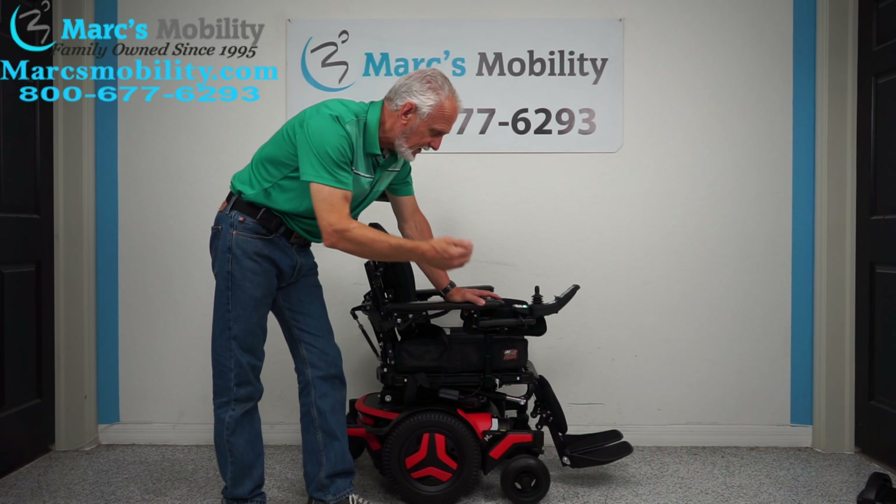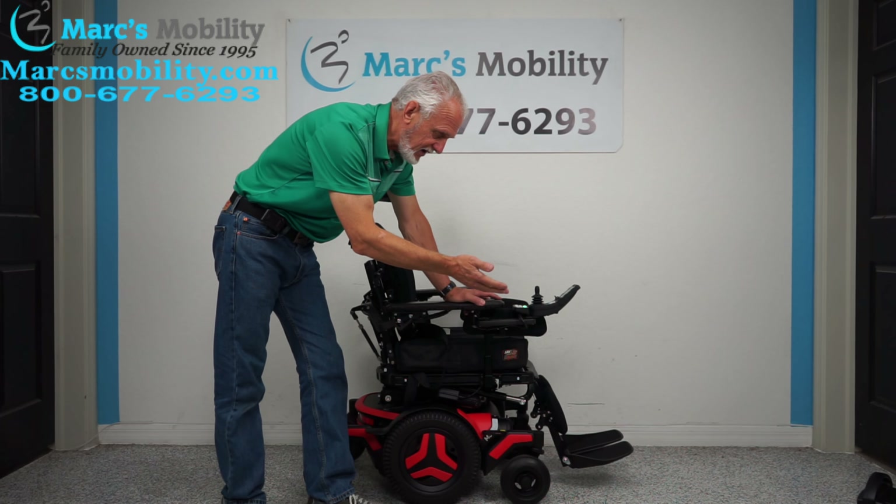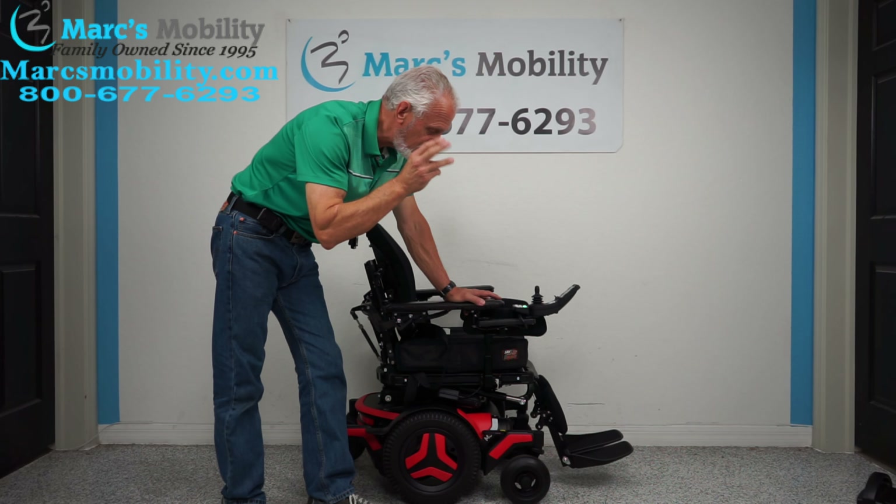It has the electric tilt, the electric recline, the electric feet — three functions on this chair, no seat lift. Tilt, recline, and feet.